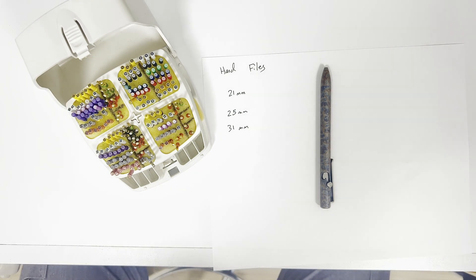Generally I'm going to be using the shorter files. However, I always get length from the cone beam before we get started, and I'll tell you beforehand if it's going to be longer and then we'll need to grab those longer files.